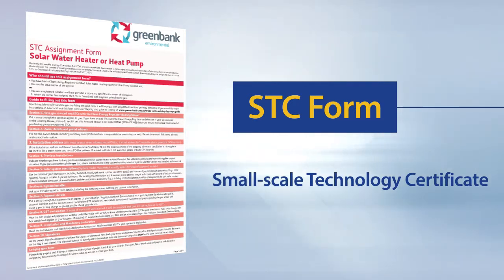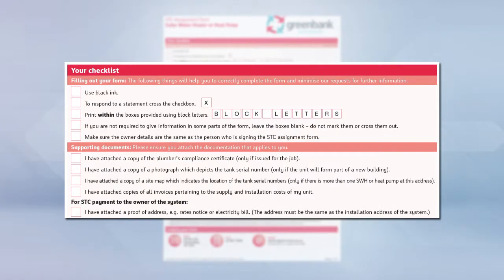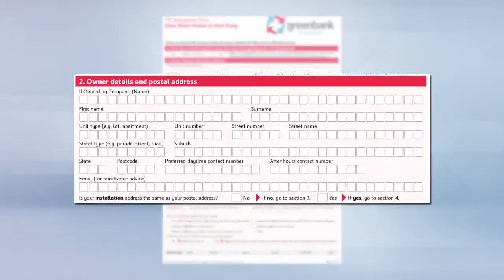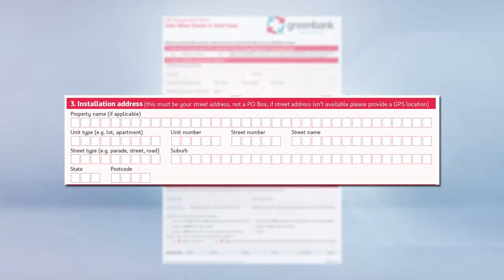The example we are using here is the Green Bank assignment form, although the information required by most STC traders will be similar. For your reference, there is a checklist on the STC form to ensure that you have included all relevant information. Complete the owner's details including their name, address, contact number and email. If the installation address is different from the homeowner's, you will need to add that information in too.